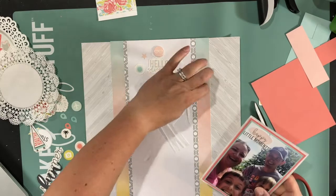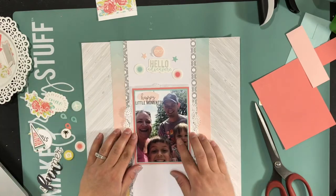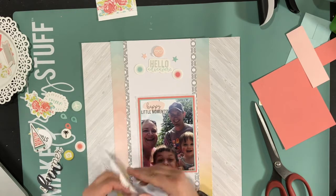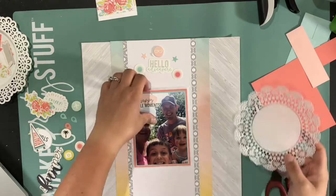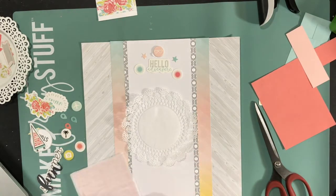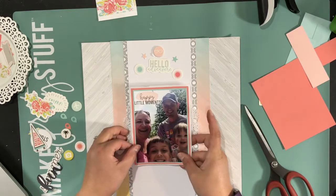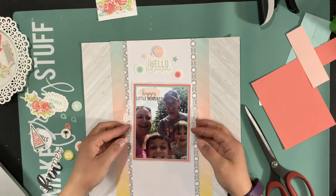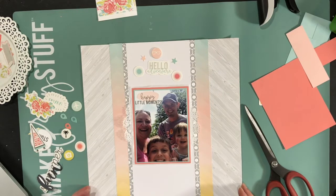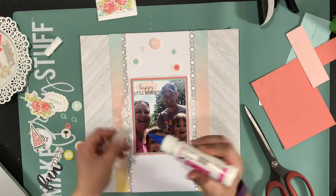I do use my ATG. I know some people use like red line tape or score tape. I don't have a problem with my ATG on tissue paper, but I would suggest if you're going to try tissue paper, start with a scrap piece first — not with your photo — in case your ATG does tend to rip the tissue paper. Same with a doily: some people have great luck with their ATG just in the middle, and some people need to use score tape or liquid glue. So always start with a test piece first if you're using something new that is delicate.